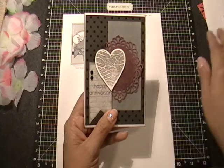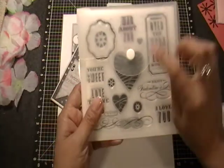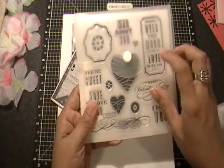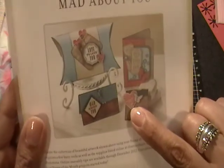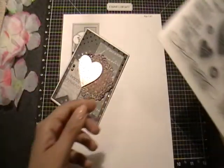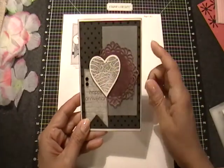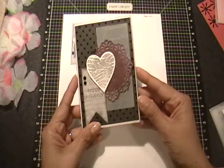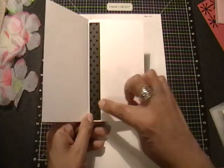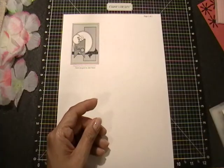Then this heart I cut out with my Cricut using this stamp set, which is the Mad About You stamp set. So that's the heart right there. And then I embossed that in silver on there and kind of put it up on some really thin dimensionals. And then the inside, I just added a strip of the design paper on the side there and left it white for my message.